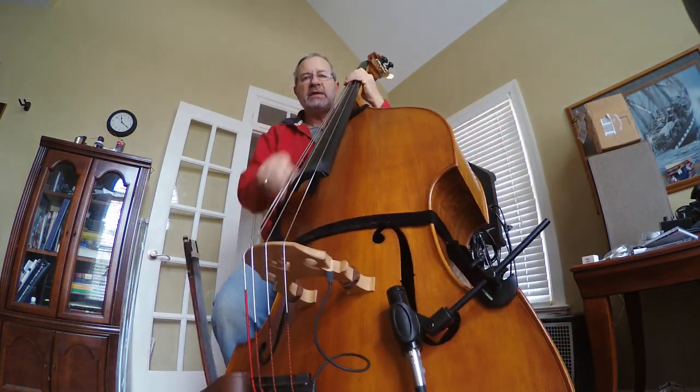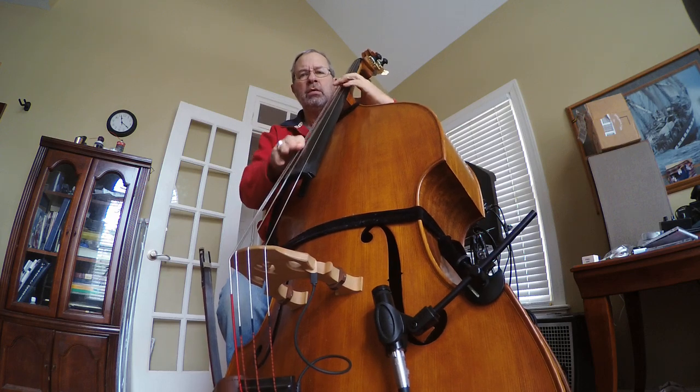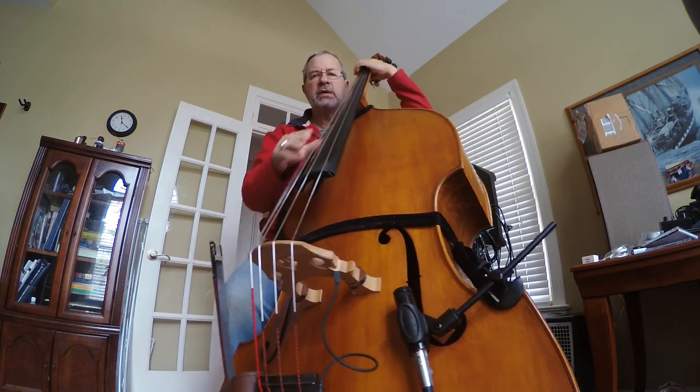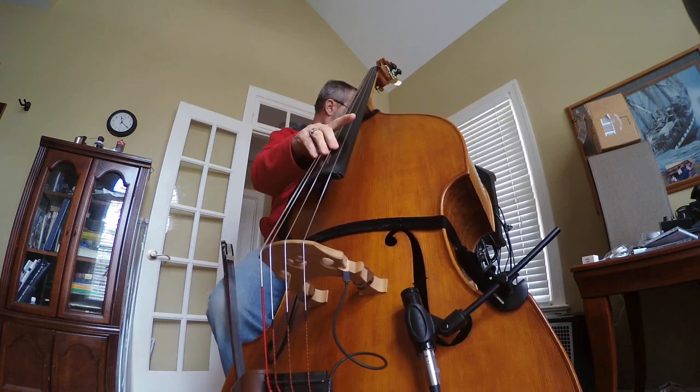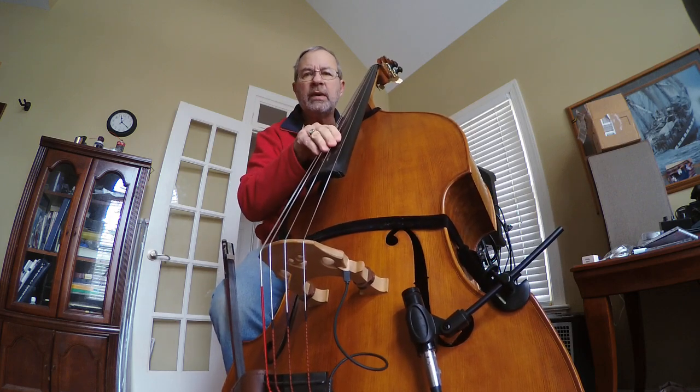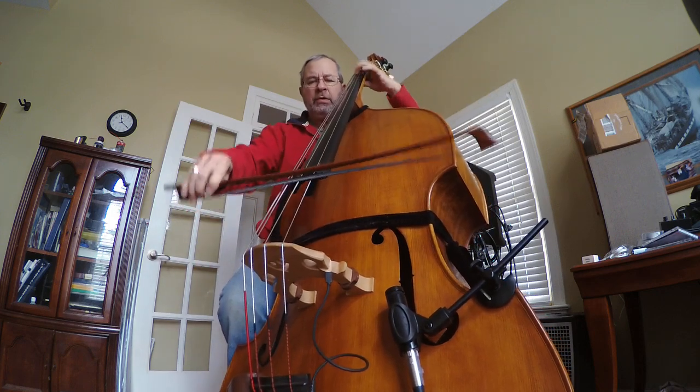So that's acoustically... Get her out, Pat.